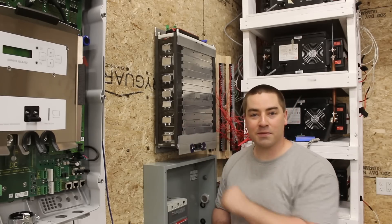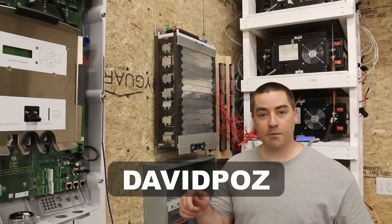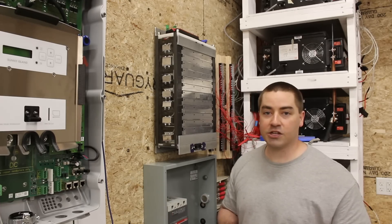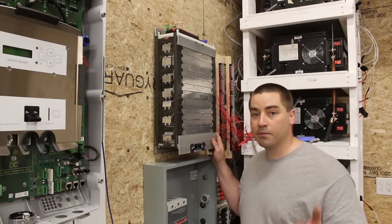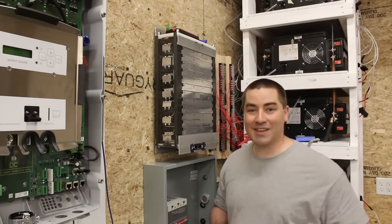If you decide to pick up some of these cells for your own build, you can use my discount code — that's DAVIDPAWS — and that will give you 10% off. It also helps track sales in the affiliate program, so it does help out the channel. Thank you everybody very much for watching. If you enjoyed the video, please like, subscribe, comment, share, and check out the links in the description below. Thank you.